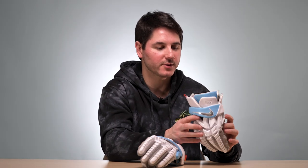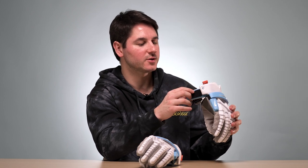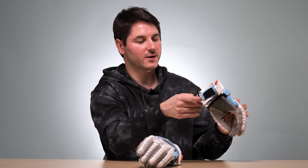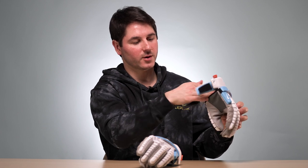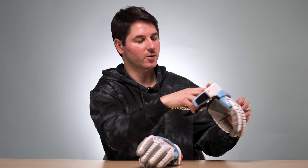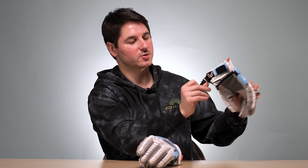One gripe I have with these gloves is in the cuff area. I think the Surgeon RZR did a good job there. Not everybody likes to have the cuff fully Velcroed. They've got this little strap — if you don't like your cuff Velcroed, it can go up or down. It was a little tight for me with the Velcro done, and if you want to wear it undone, there's kind of nowhere for this Velcro to go — it's going to grab your jersey and flap around.